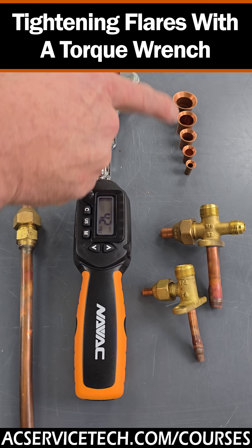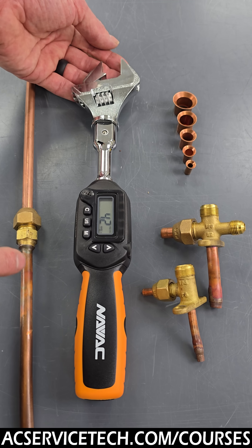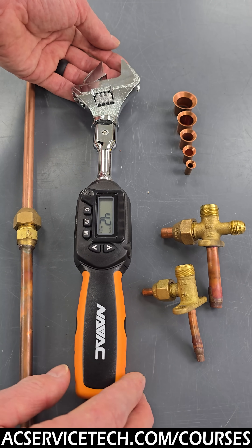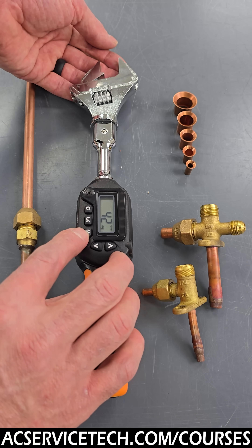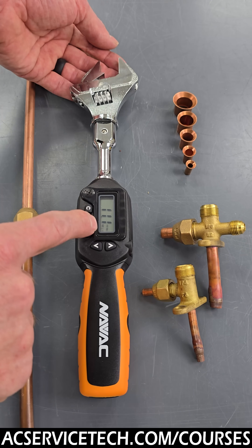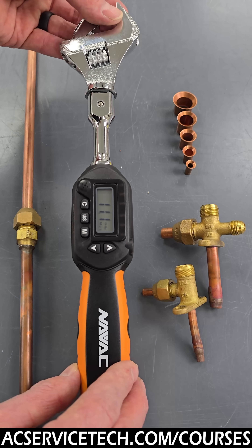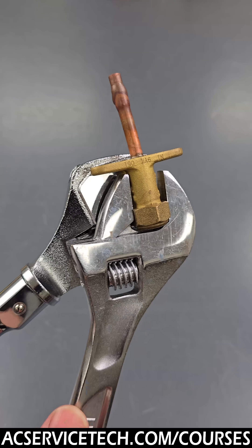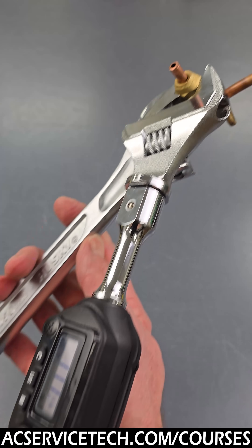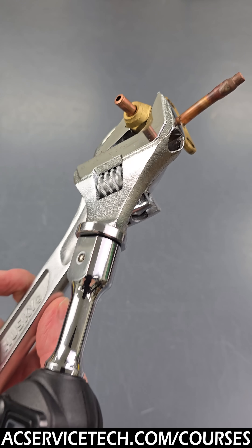We use a torque wrench to tighten and seal the flares up against the service valves of mini split systems, and also at the connection at the indoor head units — that's for holding in the refrigerant pressure. We would set our torque wrench to the value needed by the manufacturer. In this case we have it set at 11.1 foot pounds, and we use the adjustable head to tighten onto the flare nut and use an adjustable wrench on the flare adapter.